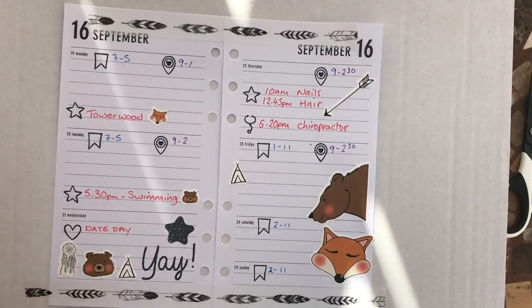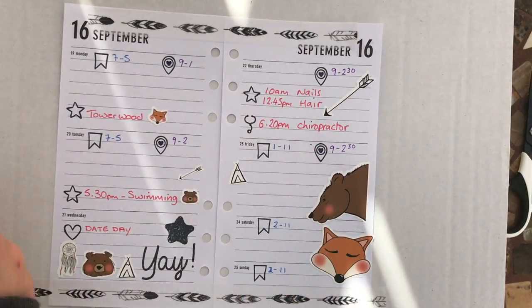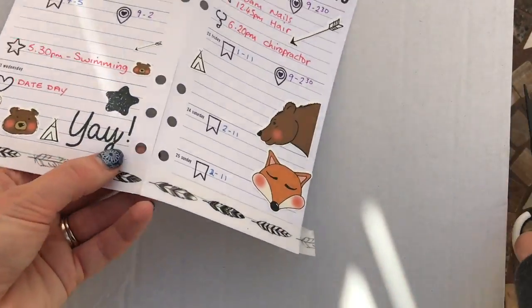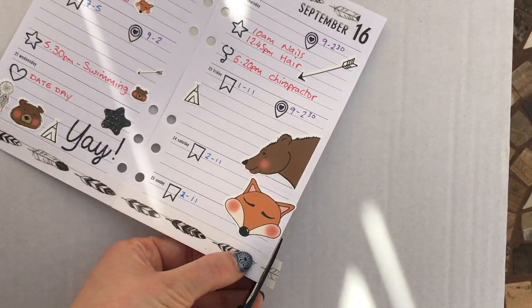I'm not going to over-decorate — I'll just leave it there so I've got room to write in other bits and bobs as they come along. That is the week done, so I'm going to release this from the cutting mat and put it in my planner so you can see what it looks like.